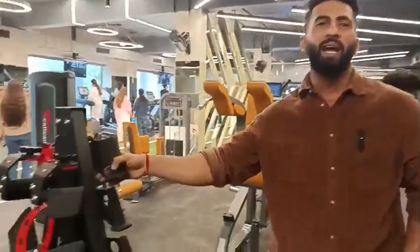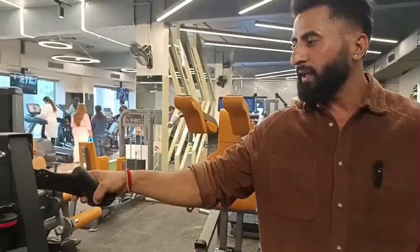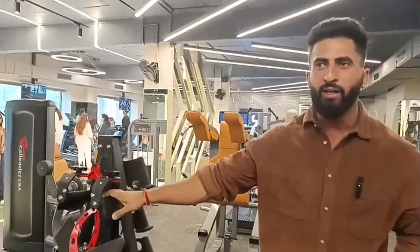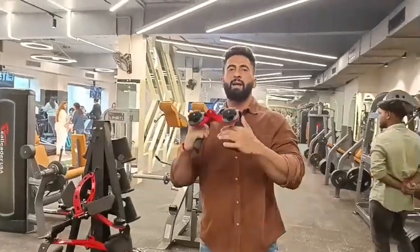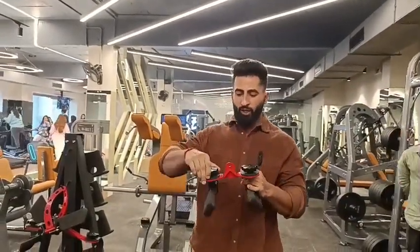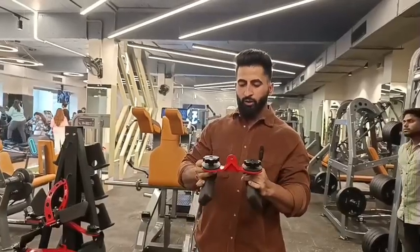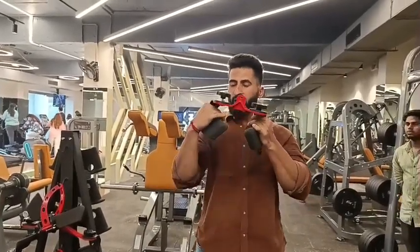You will get a few attachments which are not available in North India. Suppose we are getting our range adjusted down — if we don't feel a contraction, we adjust it a little lower so you get better elbow movement.